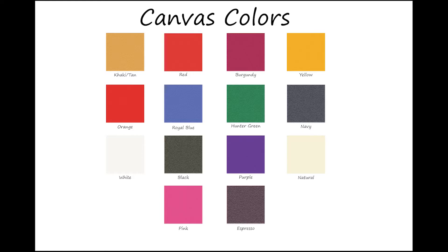Let's start with the canvas. Canvas is 100% cotton. It is 15 ounce number 10 duck, so it is very thick. It is the most popular, more traditional, and least expensive fabric. The perfect indoor choice.